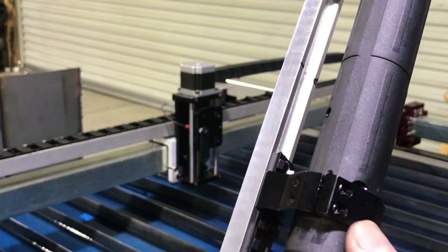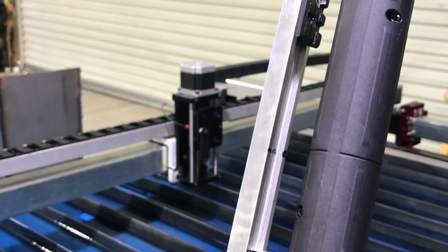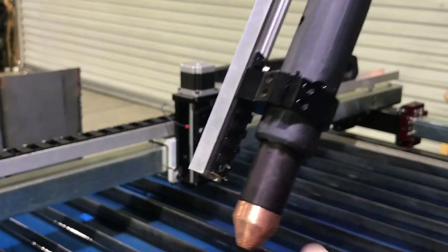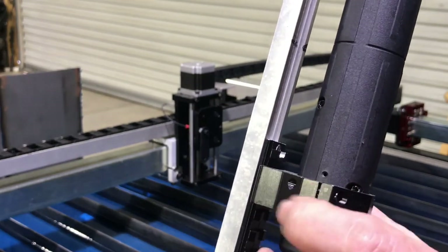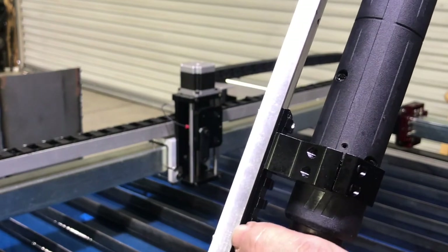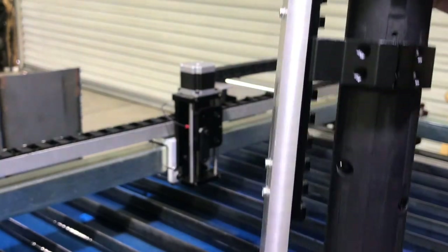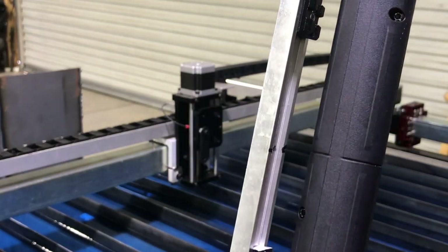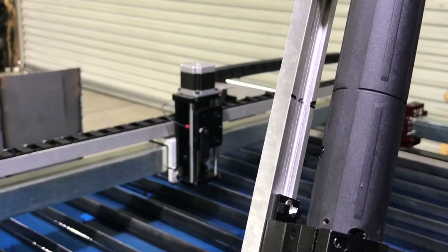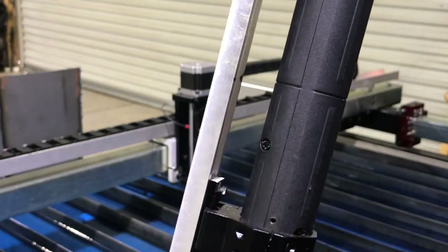Once that was done, these 35 millimeter scope mounts worked out just great. This thing is solid as a rock and I'm really happy with it. Another idea I stole, but it saved me money. The scope mounts were about 19 bucks, the Picatinny rail was about 12 dollars, and the piece of aluminum I had in my scrap. So essentially, disregarding my time, I wound up with a machine torch holder for about 35 to 40 bucks. I thought I'd share that — thanks.